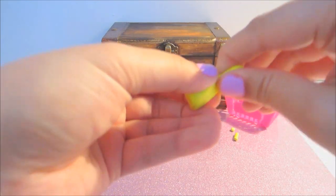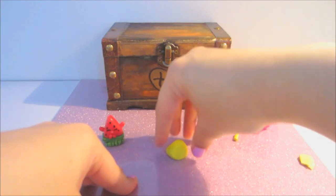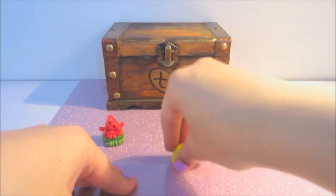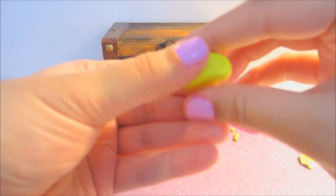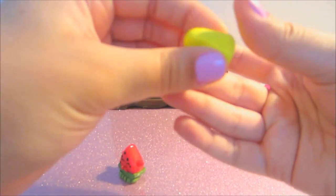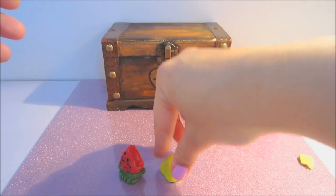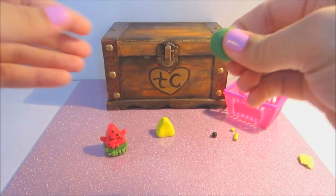So what I first did — this might be a little bit too much clay, so you can just judge by however big or small you want it. I just kind of pushed it down into a triangle shape, and I'll set that aside and start working on the bottom part.